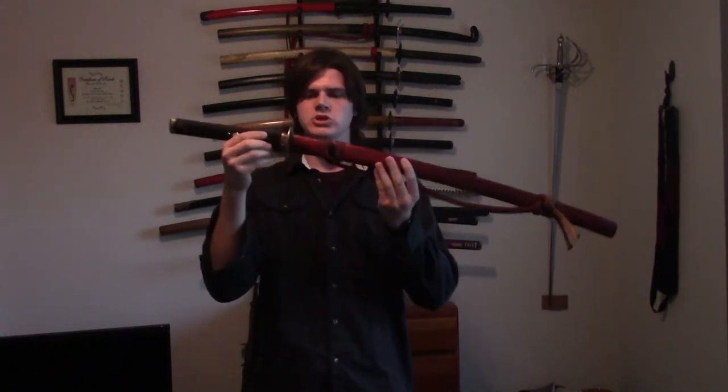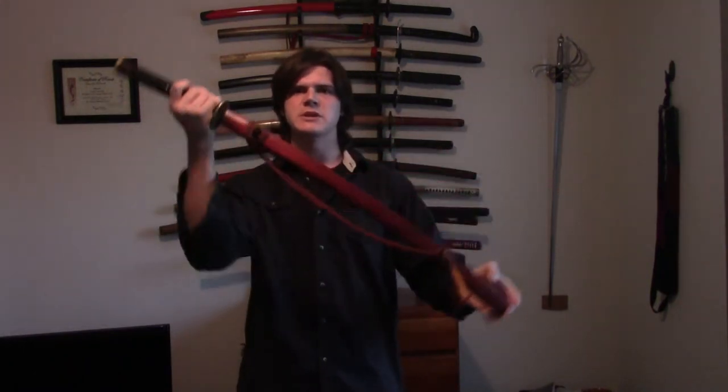Periodically, you may have the need to shim a saya. The reason being is because the saya will get too loose. You do not want a saya that's this loose — as you can see, it's just coming right off.